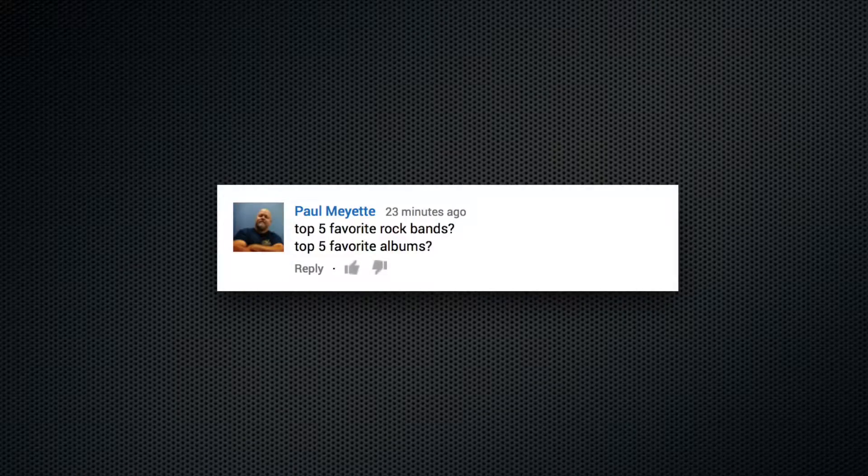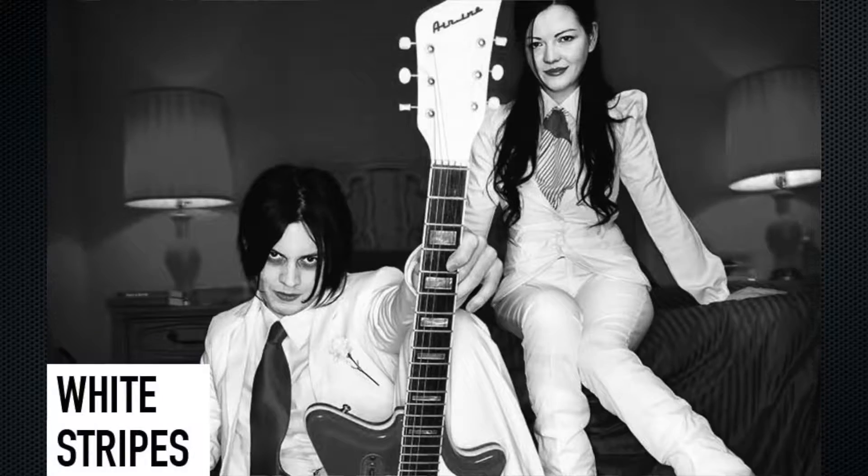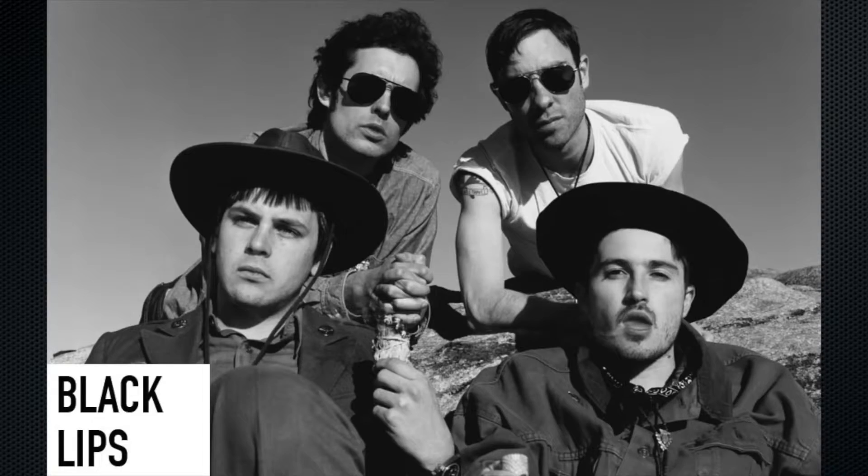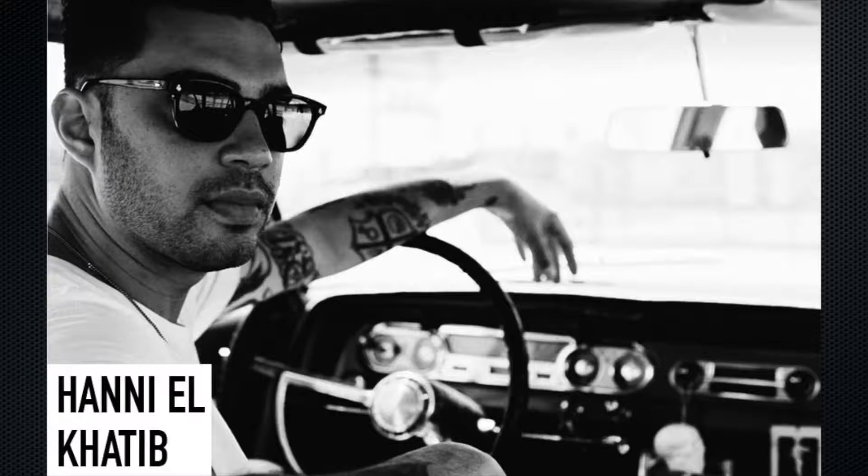Top 5 favorite rock bands, top 5 favorite albums. My top 5 bands that are no longer around: Nirvana, White Stripes, Rolling Stones, MC5, Beastie Boys. Top 5 bands that are currently making music: Black Lips, Black Rebel Motorcycle Club, Honey El Khatib, Eagles of Death Metal, and Beck.